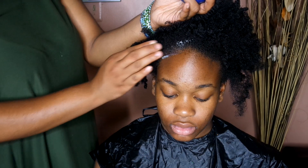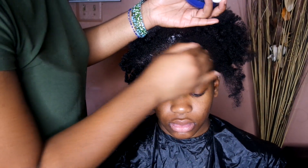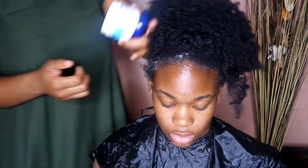So first, just like a perm, we're going to get that Vaseline and put it on our edges so that our forehead does not turn the color we are dyeing our hair. I'm just going to go ahead and put that around the perimeter of the hair, all around.